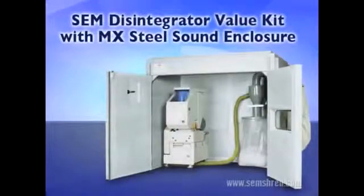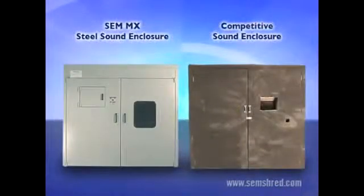The video you are watching has been created to demonstrate the superior features, construction and performance of Security Engineered Machinery Disintegrator Systems with MX Steel Sound Enclosures. To highlight the quality of SEM equipment, we will show a series of side-by-side comparisons of an SEM system with MX Enclosure and a typical competitive system with Enclosure.